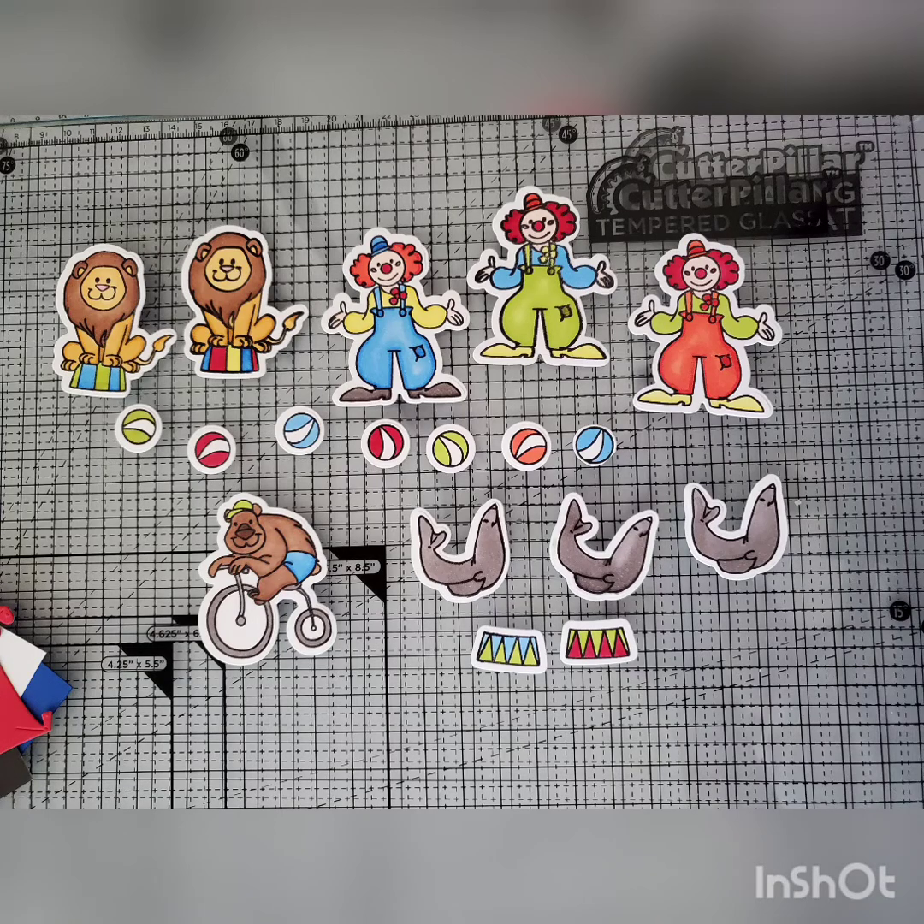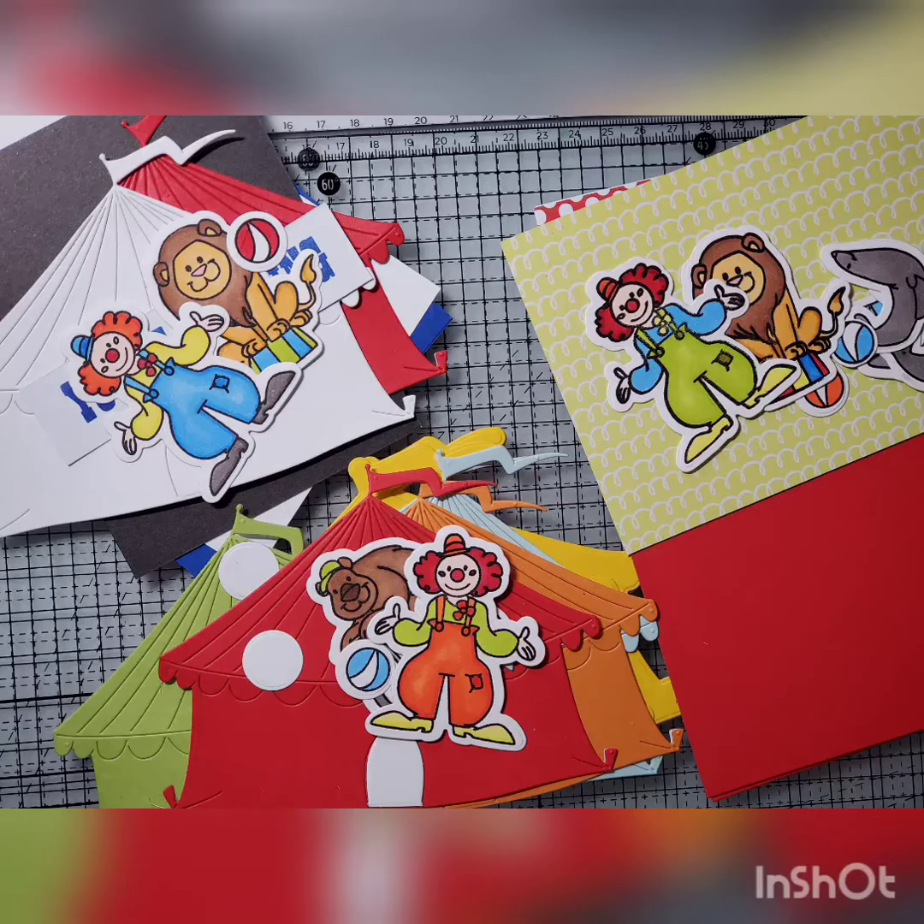That wasn't so bad! Here are all the other pieces that I colored off camera. And there's everything — I can't wait to see you at the event.